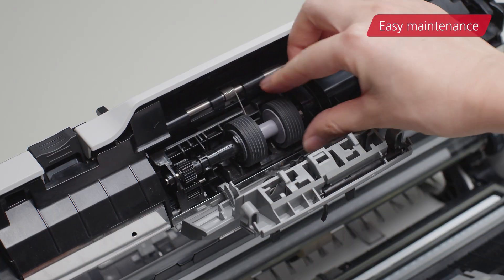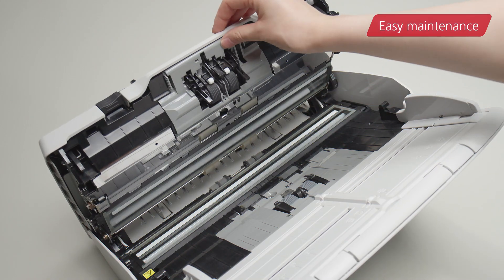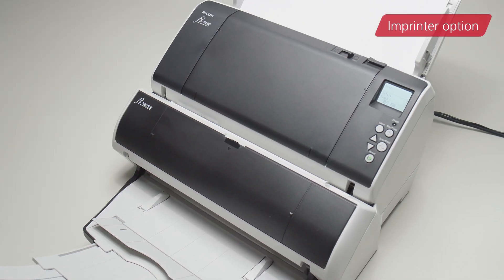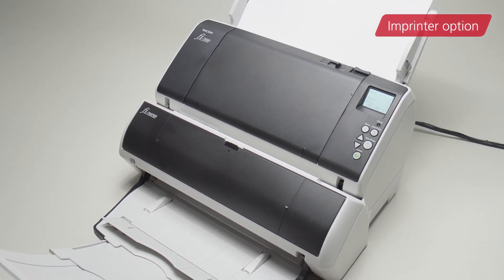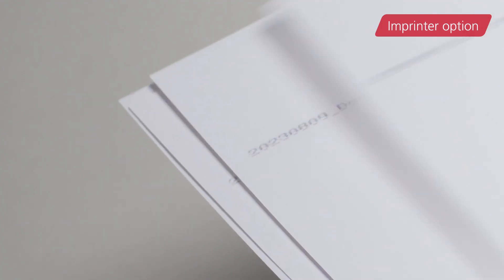Maintenance of the Fi7480 is easy, preventing any obstructions to the workflow. An Imprinter option is available, which enables an identification number to be added onto the scanned pages. This improves the efficiency of document verification work.